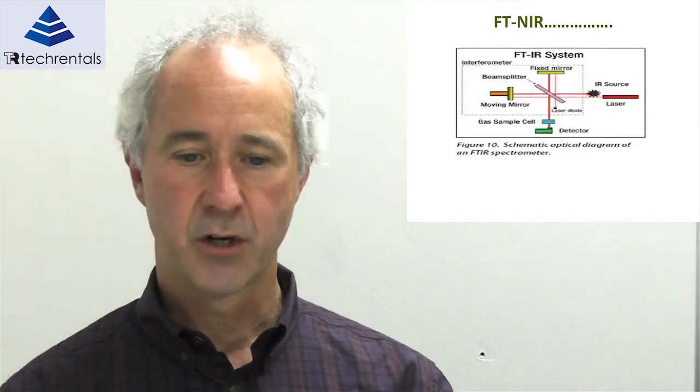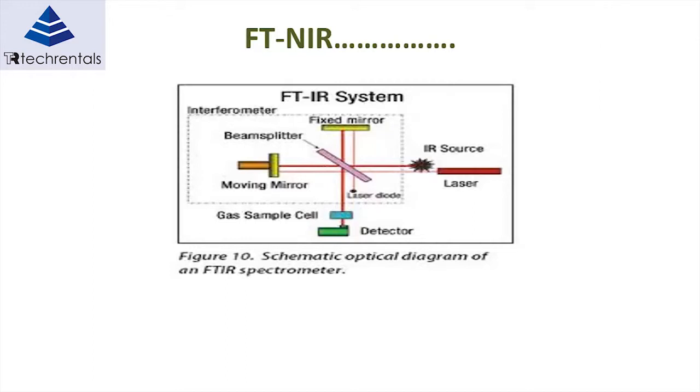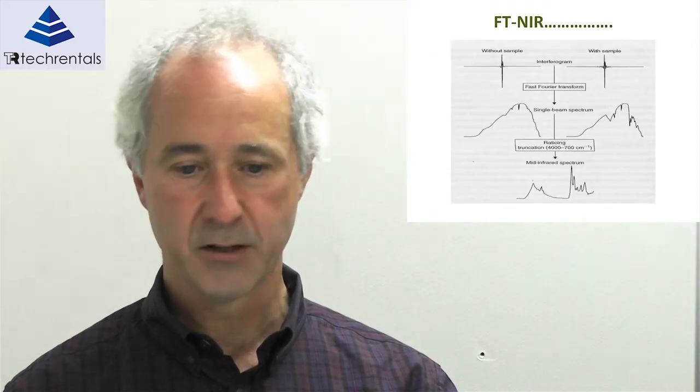How does FT-NIR work? Compared to the dispersive spectrometer, it's a lot more complicated. It has a fixed mirror, and the moving mirror converts the incoming light into wavelength-based information. As the mirror moves, you sample the amount of light at the detector. That gives you a signal — the Fourier analysis of your spectral signal — and once we apply a fast Fourier transform to that signal, we can get back to the original spectral data.